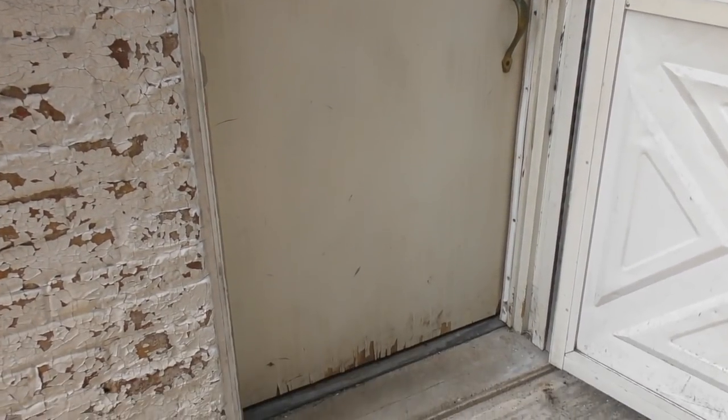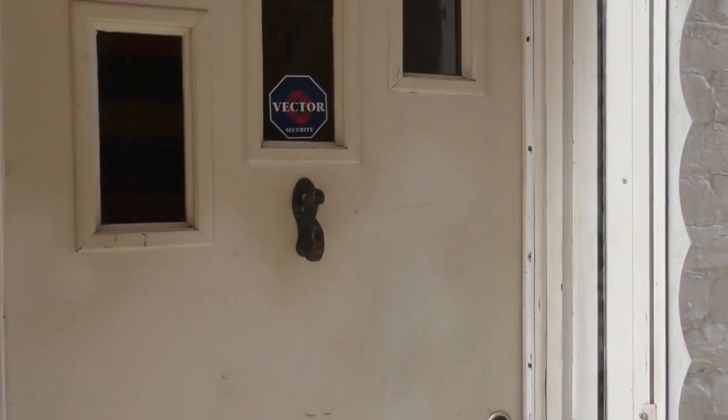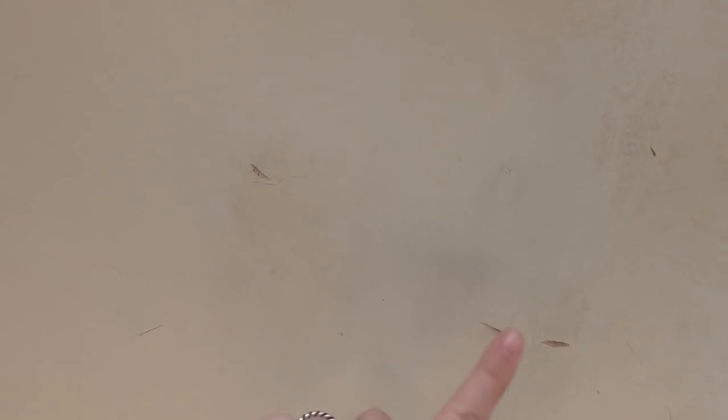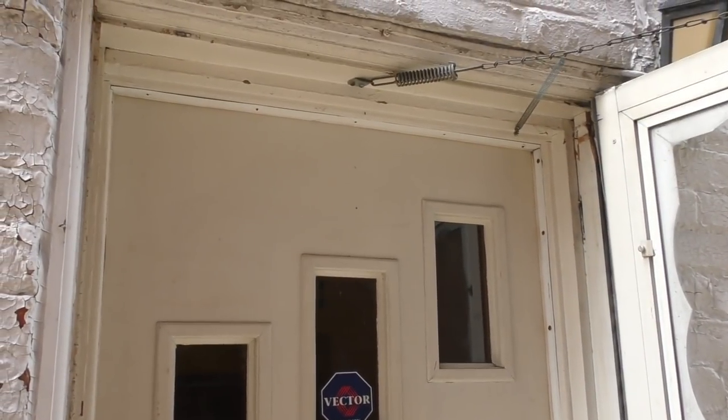As you can see, it's pretty blah right now. Just a good old door — she ain't nothing fancy. The door before had a very, very light color; it's pretty messy, dirty, dented and dinged. But you know what? I believe in the power of paint, and today we're gonna give it a makeover.